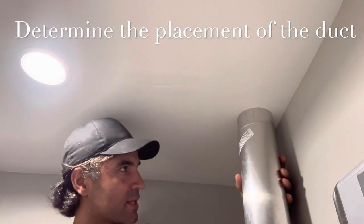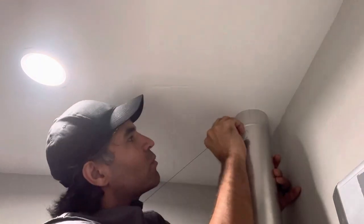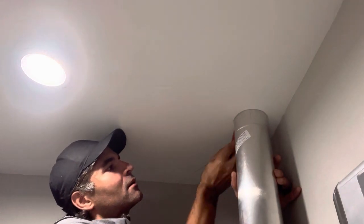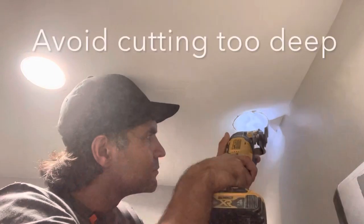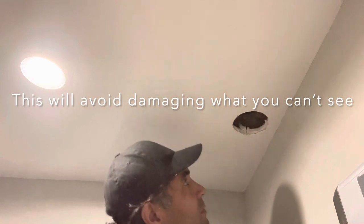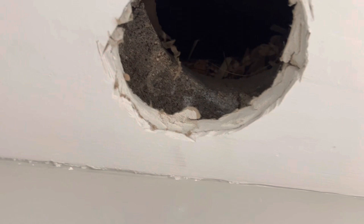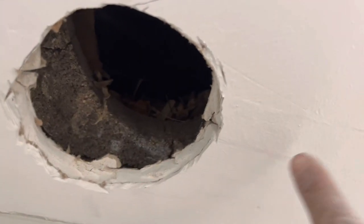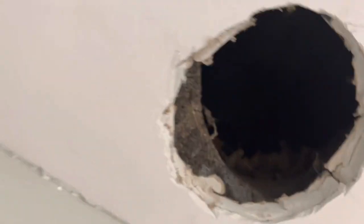We're going to start by measuring the distance about two inches away from the wall and mark it. Now we're going to use a multi-tool to make the hole. So I cut a hole into the attic and the first thing I see is concrete. I don't know how this got up here, but I'm going to have to shift the hole over to the right.